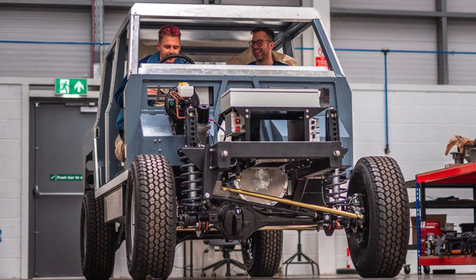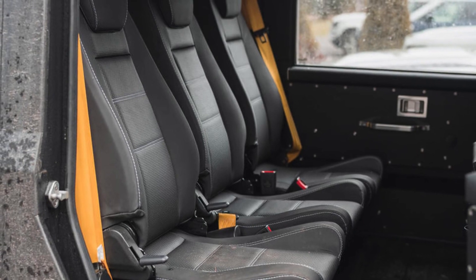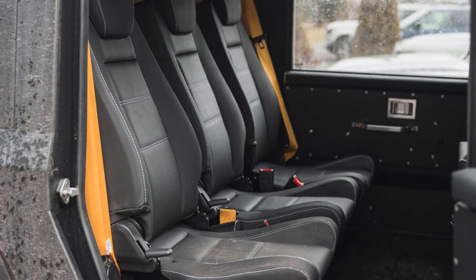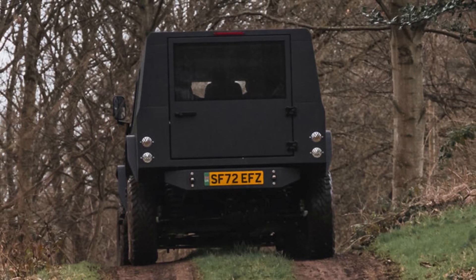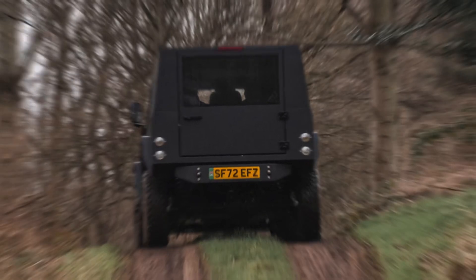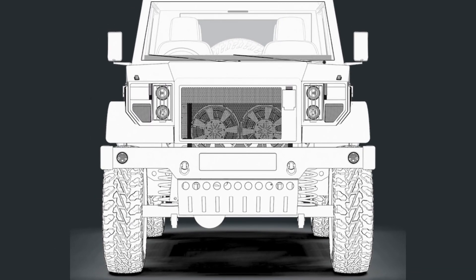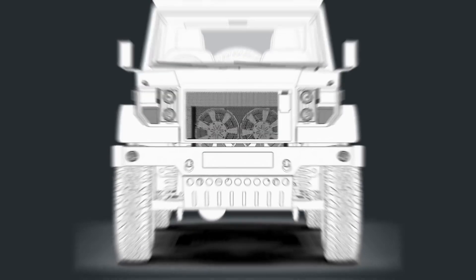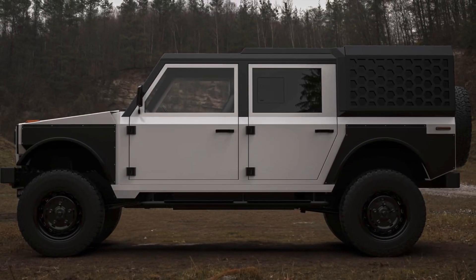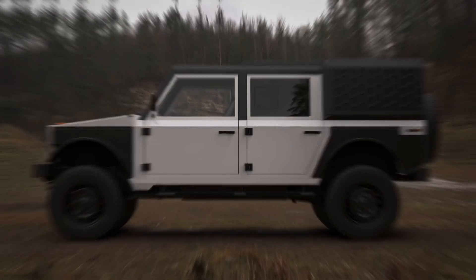The Series M comes in two variants, the M170 and the M280. The base model, M170, offers a 170-kilowatt electric motor, a bit of a step-down from the MK-1. Meanwhile, the M280 maintains its powerful 280-kilowatt electric motor. Both versions come with a permanent mechanical 4WD, a two-speed transfer case, a locking center differential, and optional locking front and rear diffs.